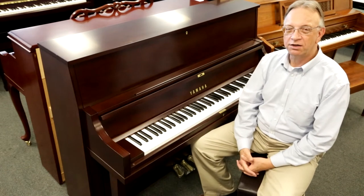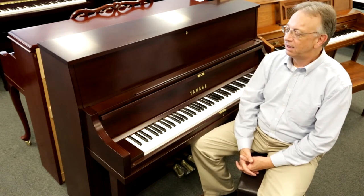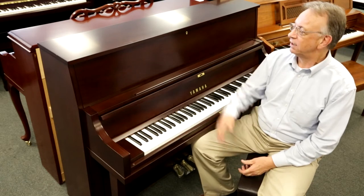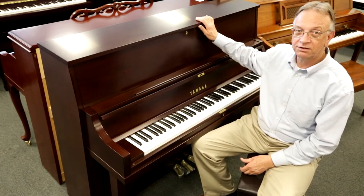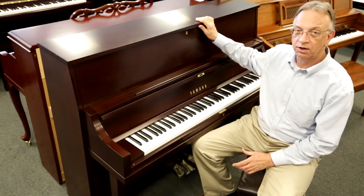Hello, everyone. I'm Dave Martin at Miller Piano Specialists in Franklin, Tennessee. I'd like to tell you a little bit about this great institutional piano from Yamaha. It's called the Model P22. It's a professional institutional 45-inch upright piano.